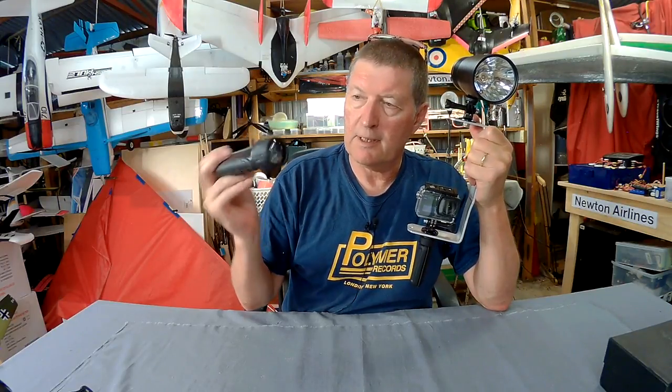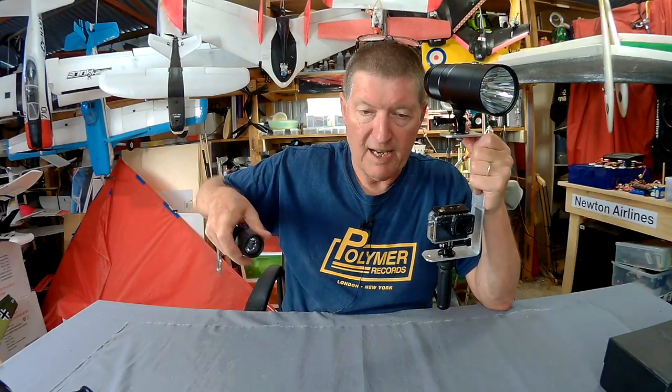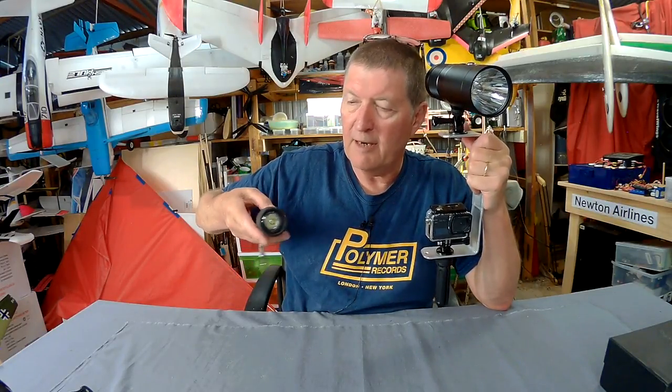For diving I've also used these little torches. This is just a little utility torch, not really any good as a video light. It's kind of okay for lighting up little areas, but if I want to light up a nice big colourful display of sponges or something like that, this should be much better.